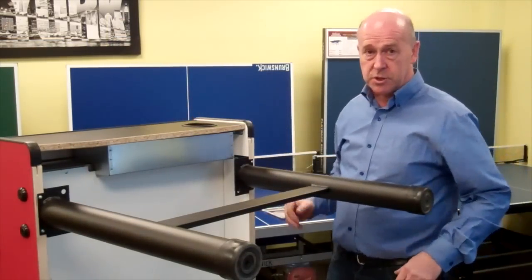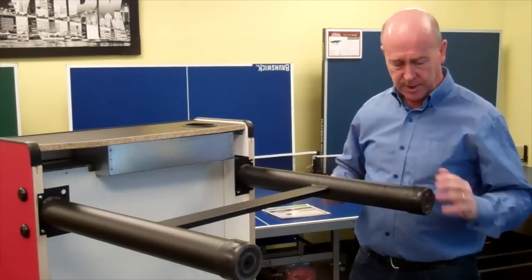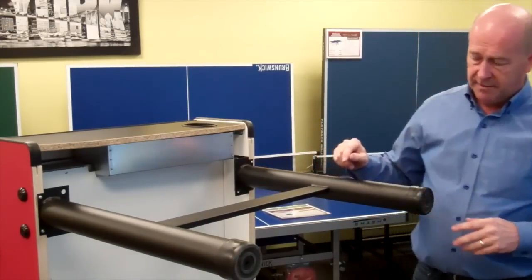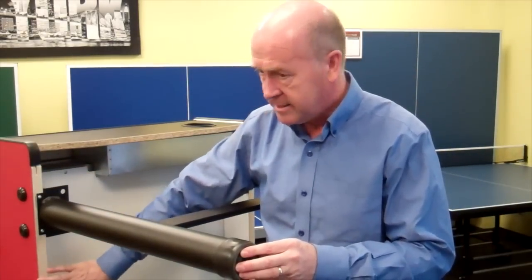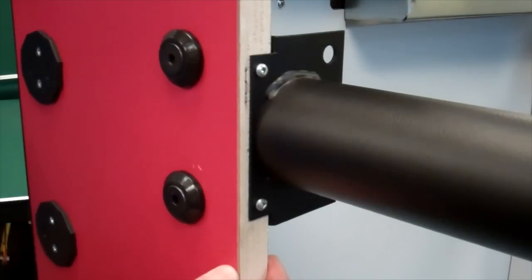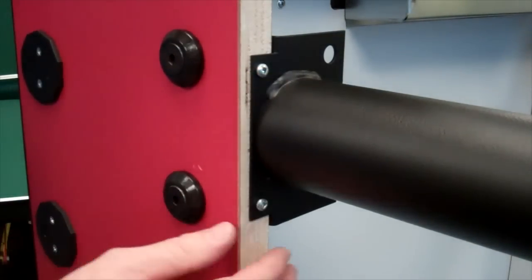Like any good construction, you start at the base, the foundation. Here we have steel legs with a welded cross brace — extremely solid, with a rubberized plastic cap that protects your floor. The main frame is one-inch-thick plywood, the strongest sheet material you can find on the market. You have two large bolts going through the one-inch plywood frame holding the legs on, plus two wood screws that screw in the opposite direction, giving it a lot of strength.